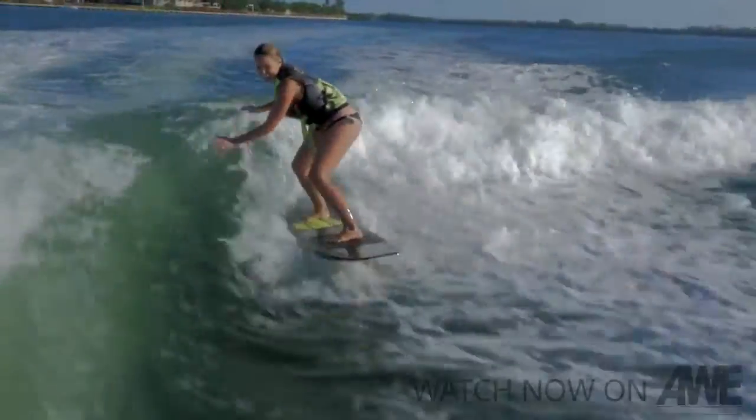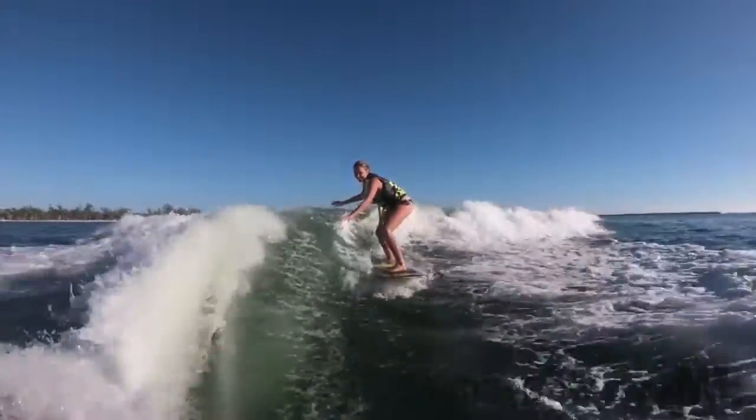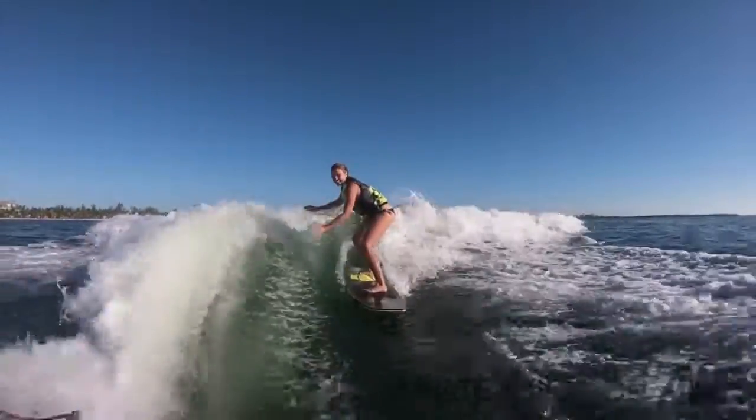Well, okay, a few wobbles here and there, but thanks to the pretty much perfect continuous wave, I'm surfing better than I ever have. I just can't wipe the smile off my face.